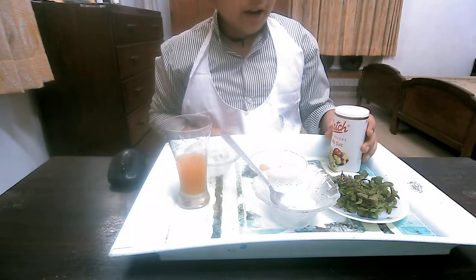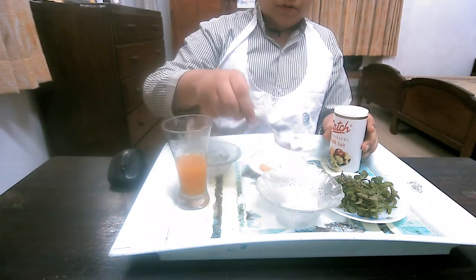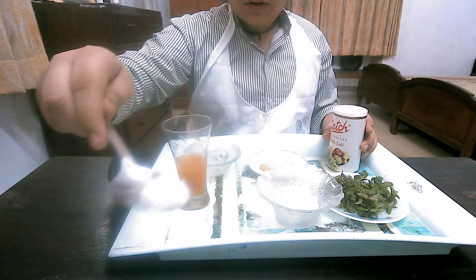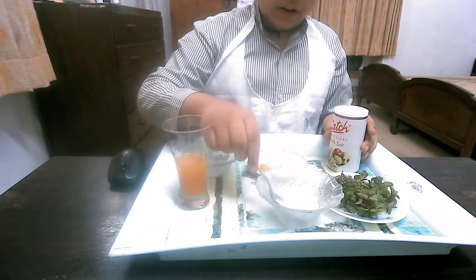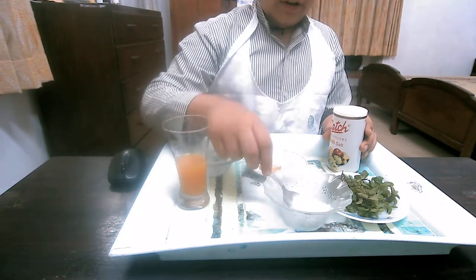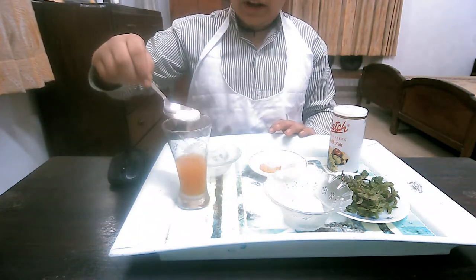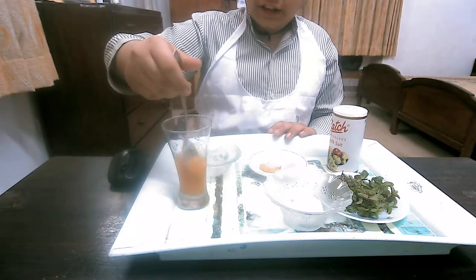So first we have to add this — half spoon, little less, like this. I am adding half; you can add more. So I am adding more because it can't sour the broad taste. You can add half also, according to your convenience.